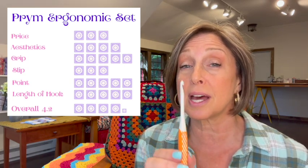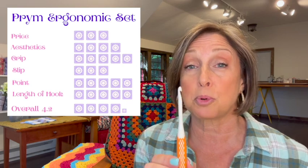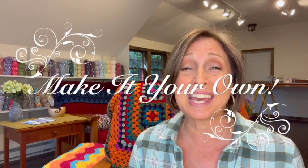That gives this set of Prim ergonomic hooks an overall rating of 4.2 out of 5 squares. I hope you found that review helpful. If you've used the Prim hooks, I'd love to hear your thoughts — and let us know which hold you use, knife or pencil, because it will help the community make decisions. Hook preferences are very personal, so the more information we get from all of you, the better. Thank you so much for joining me — remember to make it your own, and I'll see you soon!